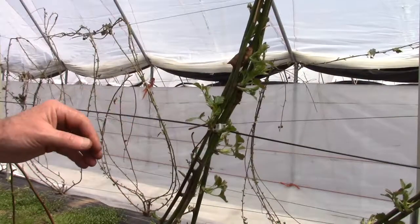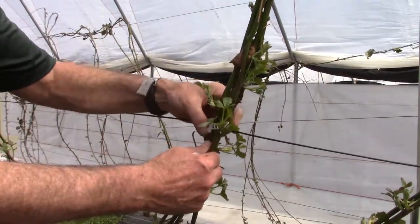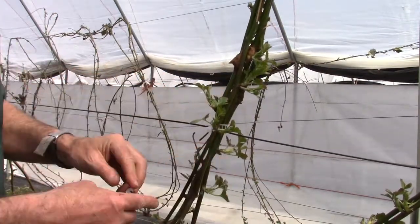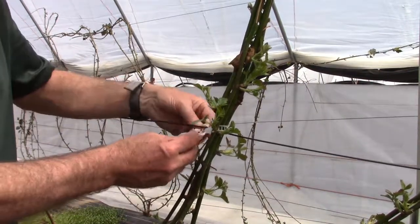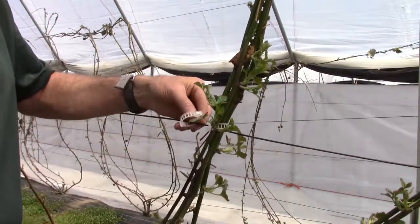We've used a different style of clip to secure the canes to the wire. They're actually used primarily for clipping tomatoes in hothouse tomato production, but they're quite easy to use and clip on very quickly. They last for one growing season but then they tend to deteriorate.